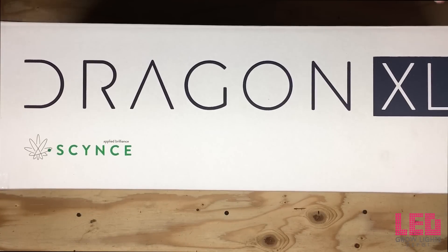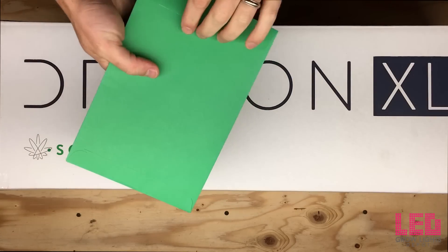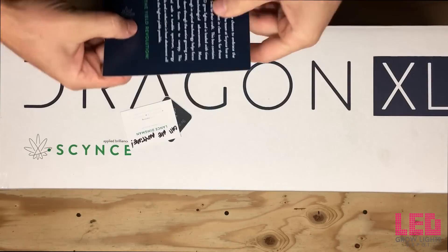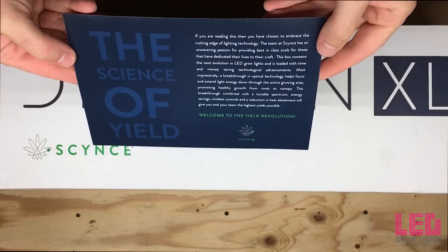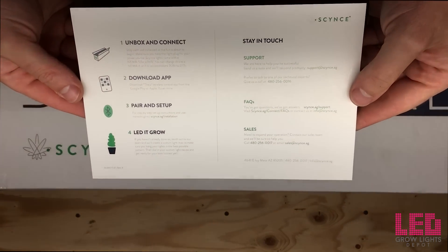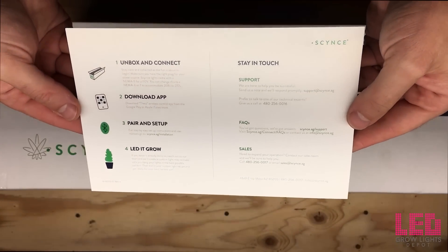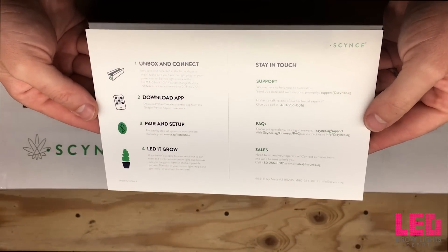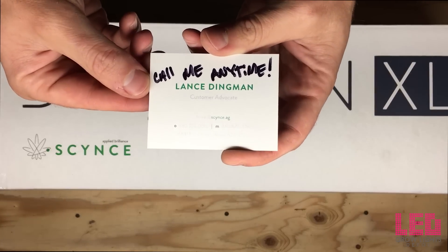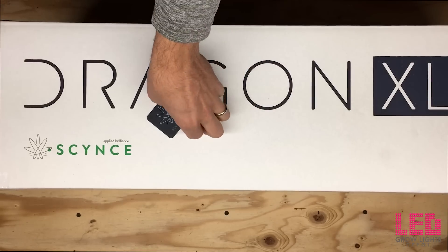The XL600 comes discreetly shipped and double boxed. At the top of the box is an envelope with a few things in it — a card talking about Science LED and how to connect the unit, some contact support numbers, a frequently asked questions link, and so on. There's also a business card; if you have any specific questions, you can call Lance anytime.